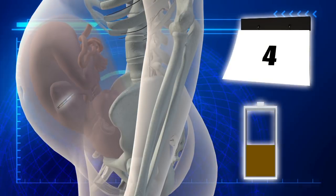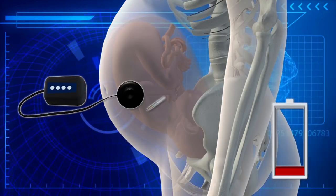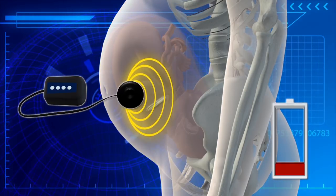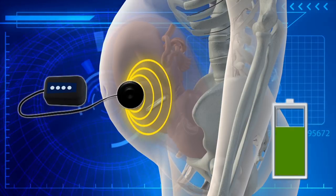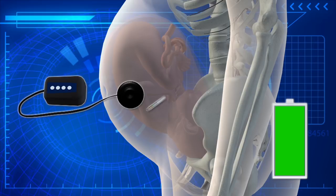The battery is able to power the device for about a week. When the power runs low, a high-powered field generator can be used to generate a radio frequency magnetic field outside the body. This wirelessly recharges the battery through inductive coupling.